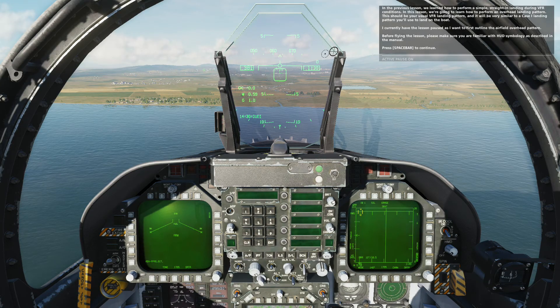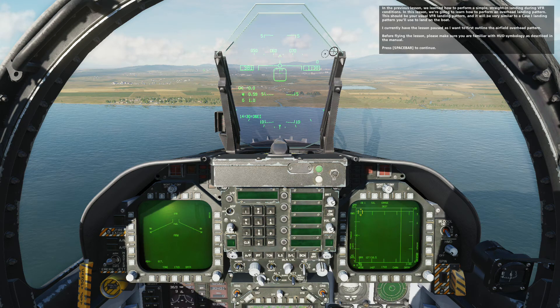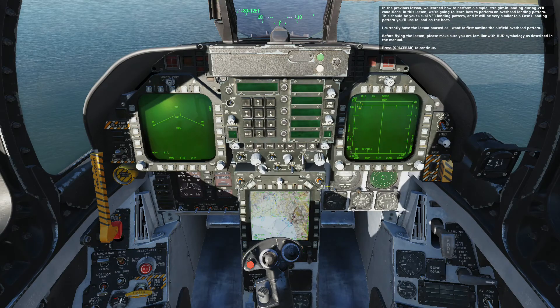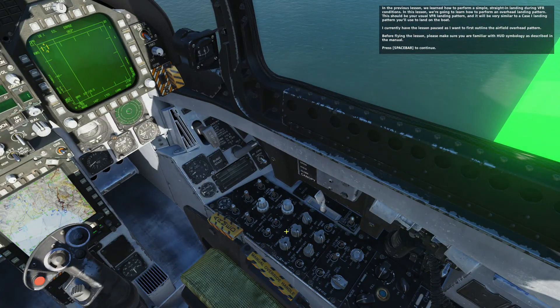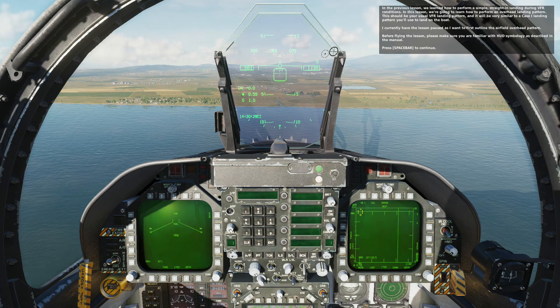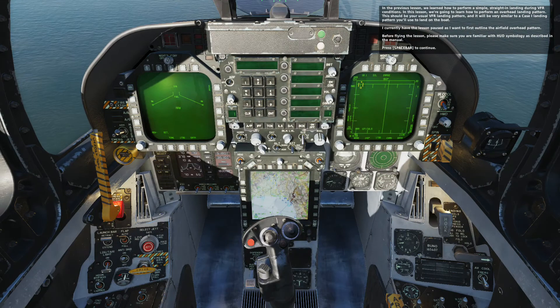In the previous lesson we learned how to perform a simple straight-in landing during VFR conditions. In this lesson we're going to learn how to perform an overhead landing pattern. This should be your usual VFR landing pattern and it will be very similar to a Case One landing pattern you'll use to land on the boat. I currently have the lesson paused as I want to first outline the airfield overhead pattern. Before flying the lesson, please make sure you are familiar with the HUD symbology as described in the manual.